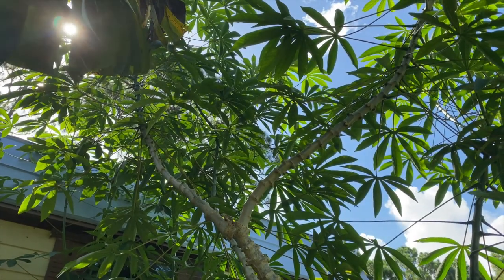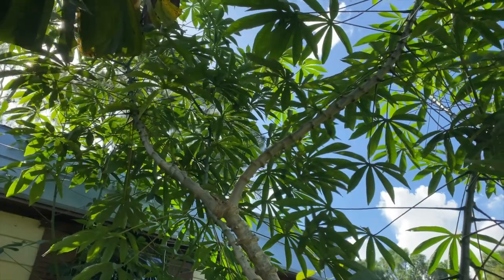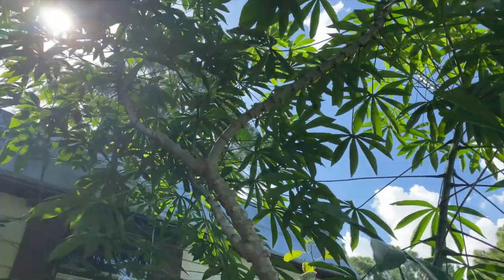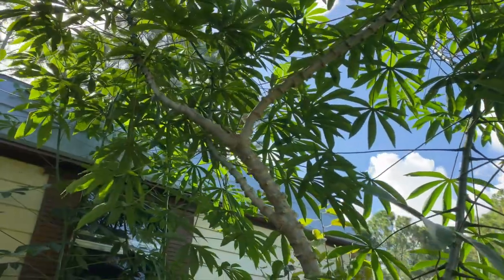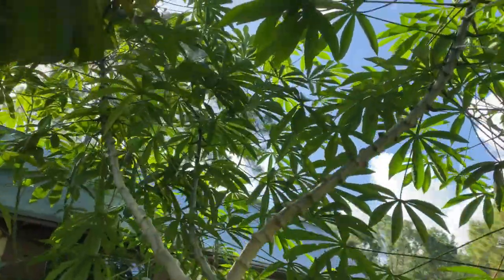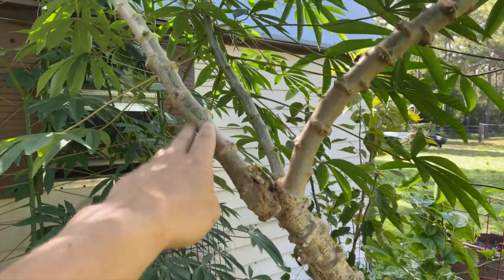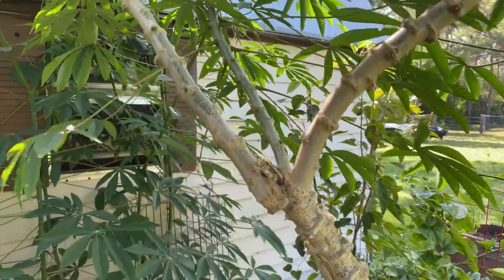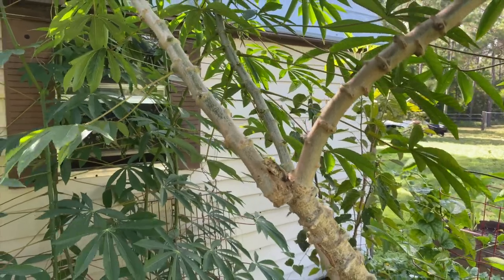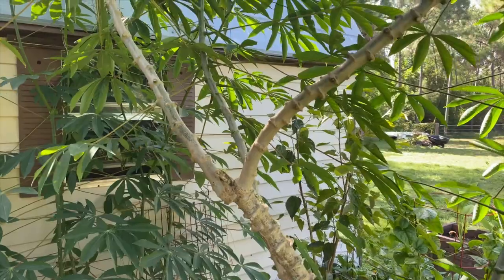Yucca plants are absolutely incredible when it comes to how much they produce. They just grow crazy. With yucca, all I have to do is take my machete, cut off here, plant this side in the ground, and within 30 days it's already rooted and growing like crazy.